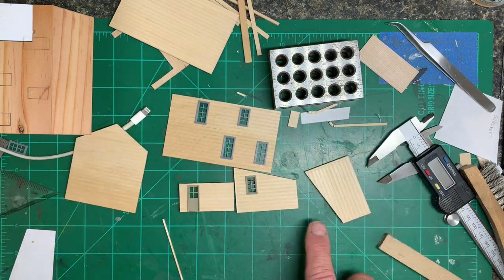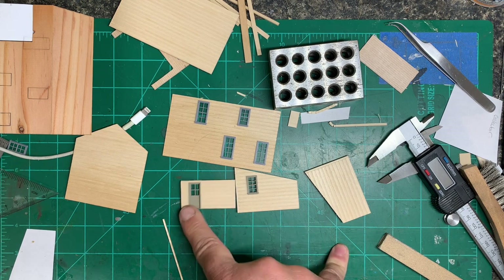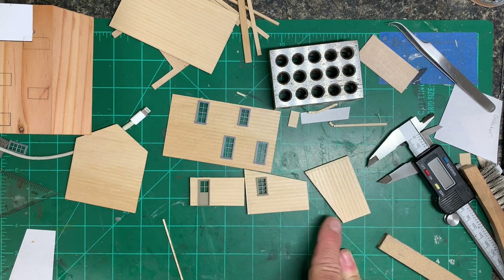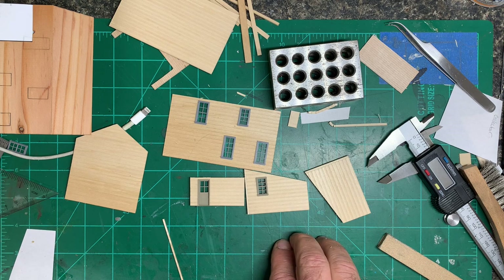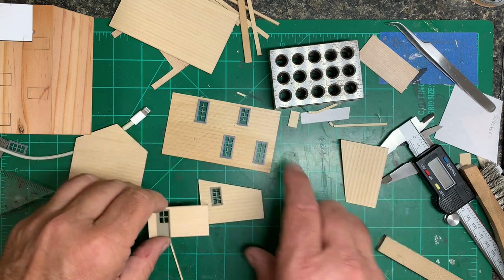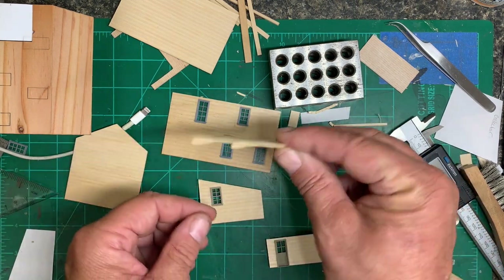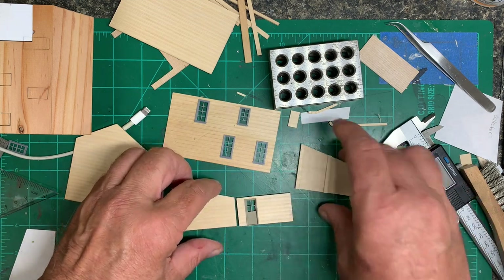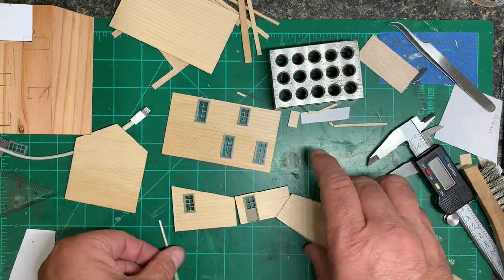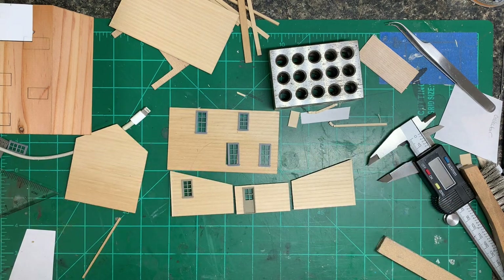Which means I should go ahead and distress all of this just a little bit too — particularly on the sides that are going to be seen. I don't know that I need to worry about the other side at all because you will never see it. So I think that's what I'm going to do: go ahead and do a little distressing and then get it stained.